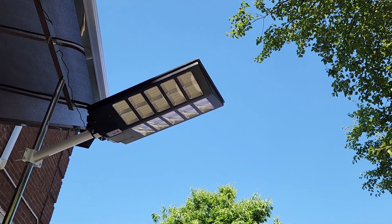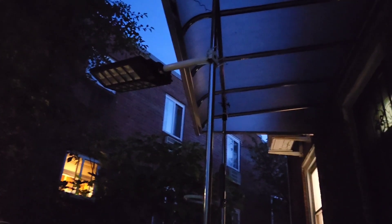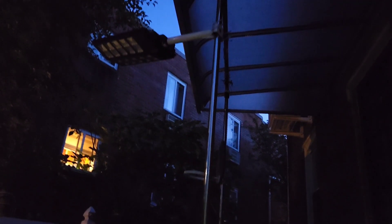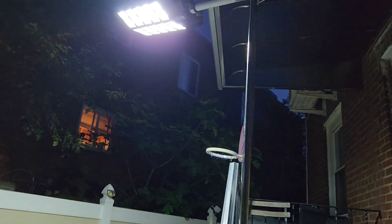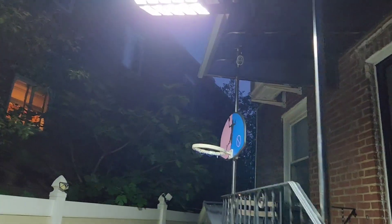I'll show you how it looks at night time. You can see the solar street lamp — it's very bright when I turn on the light with the remote control. You can see how bright it is; it lights up the whole area as if it's daytime.